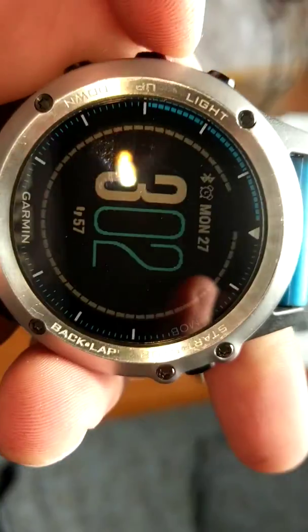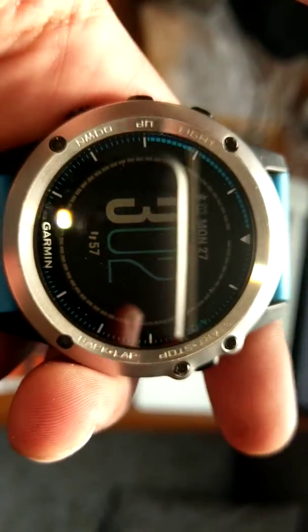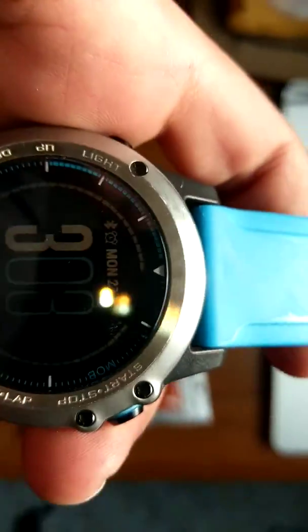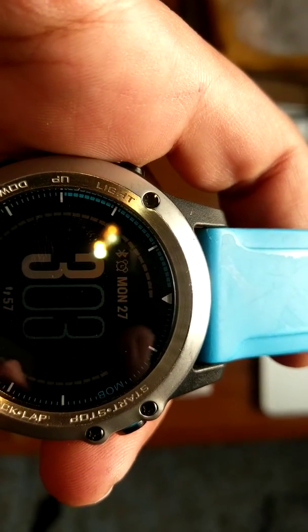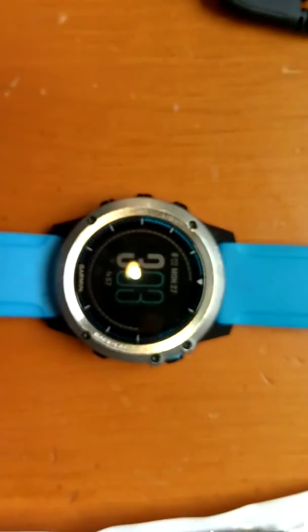So it's the same watch and I've proved that everything works fine — all the functions, the heart rate sensor, all the connections work. It's also connected to my phone via Bluetooth. Of course I'm recording off my phone so I can't show you that directly, but you can see the Bluetooth icon right there — you can see that it works fine.